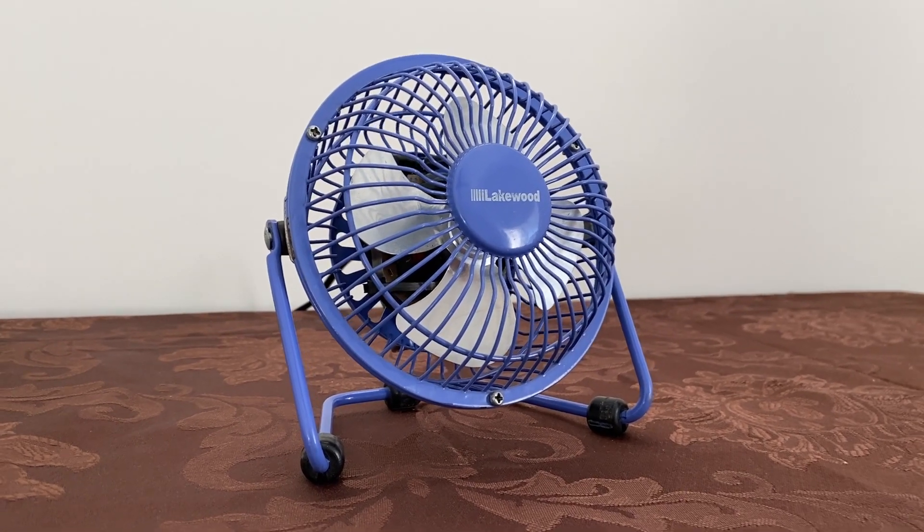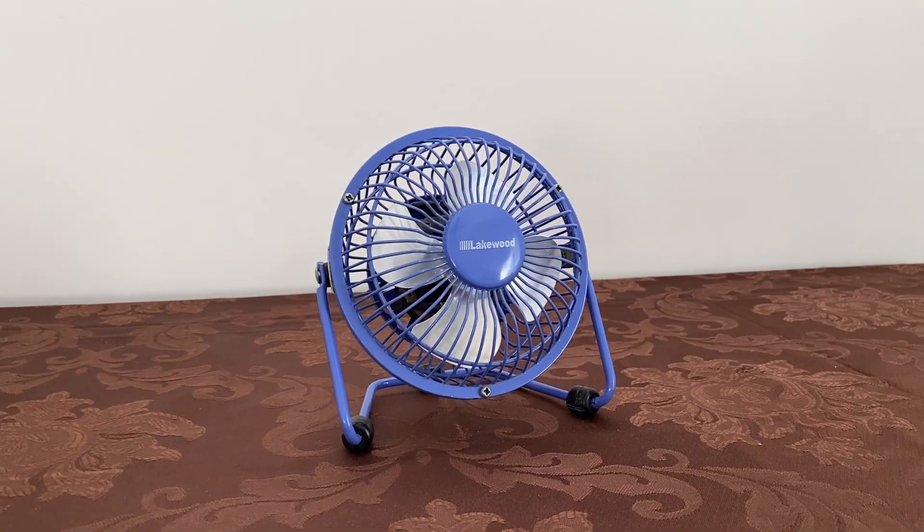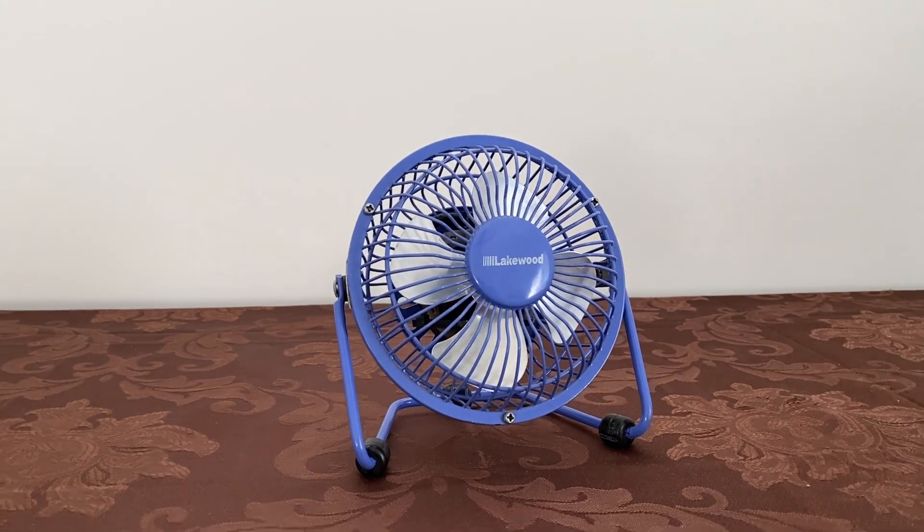Hey guys, here's a 2005 Lakewood HV4 in this kind of bluish purplish color.